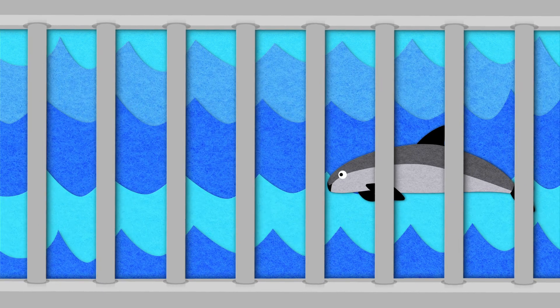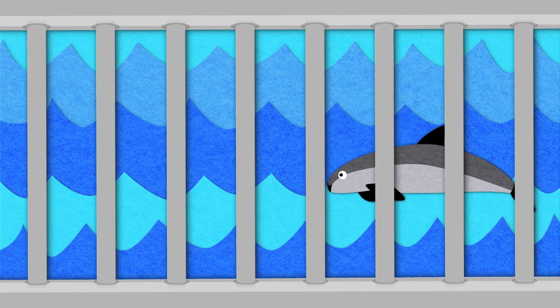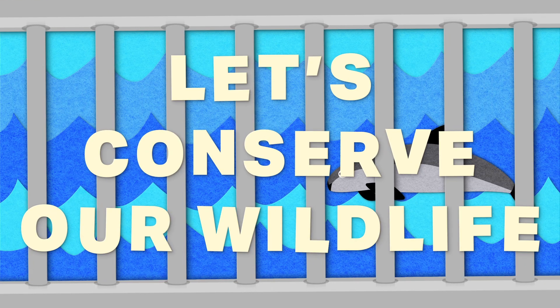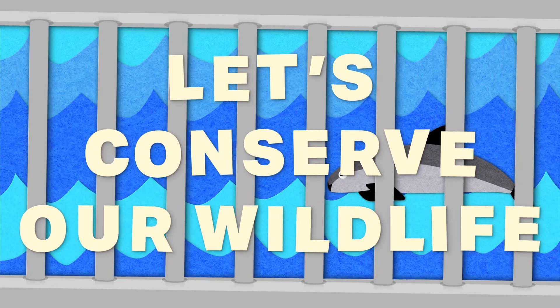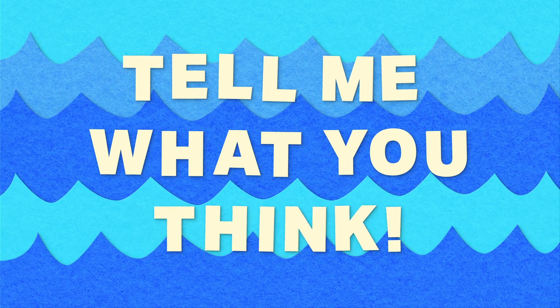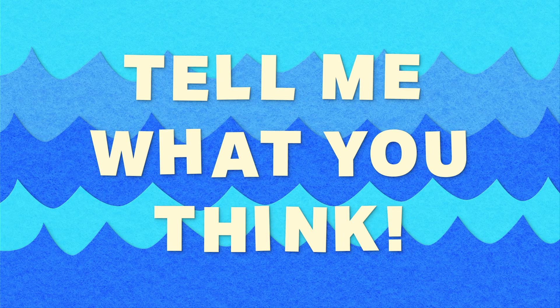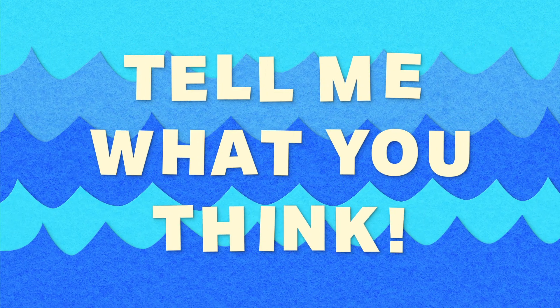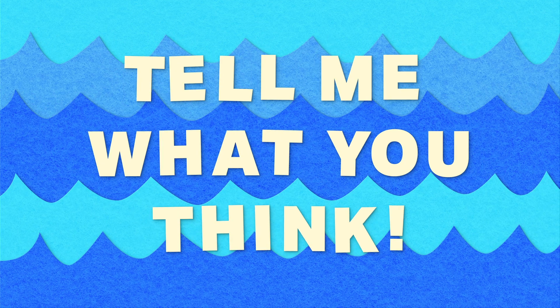To me, instead of cloning endangered species, it makes more sense to conserve what we already have by protecting our wild spaces and by stopping the trade in illegal wildlife. What do you think about this technology? Is it a good idea or a bad idea? What endangered animals would you clone? Would you use this technology to bring back extinct animals? Let me know in the comments, and be sure to hit like and subscribe if you learned something new.